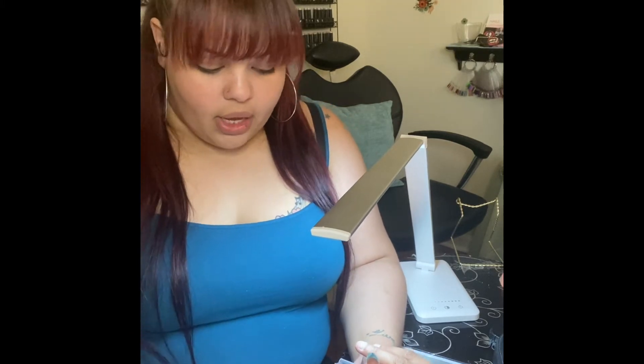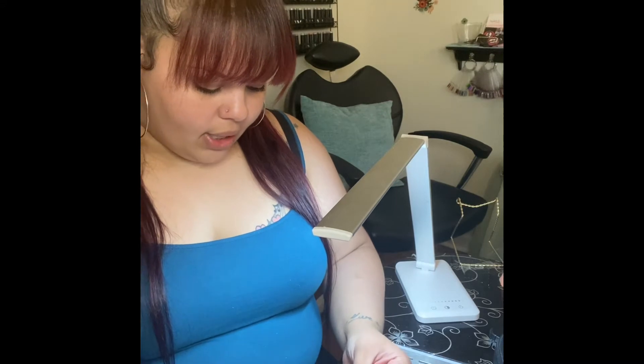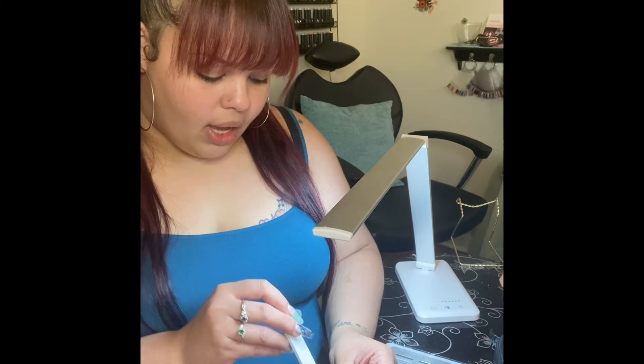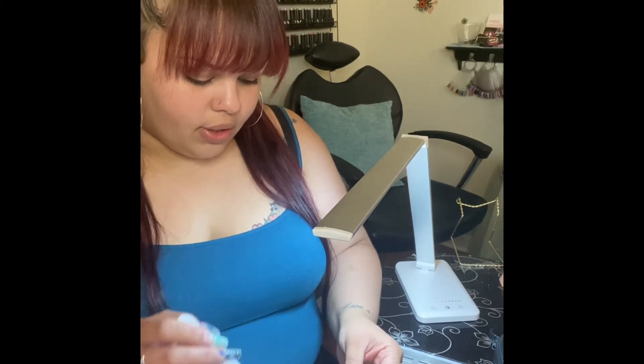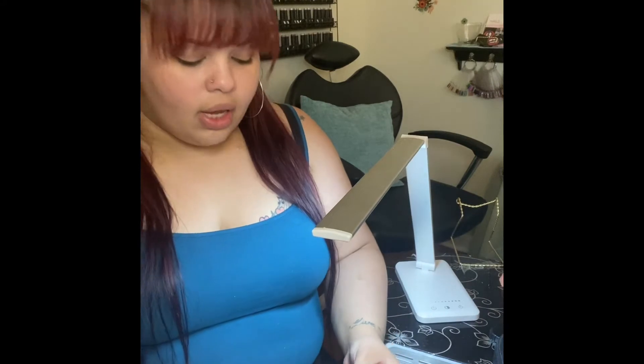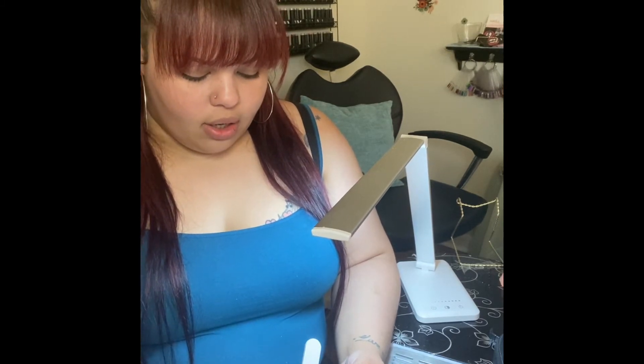This is a square nail tip. The only filing needed is if it's a bit jagged from the cut — just go at a straight angle and file it into a very square shape. It's very simple to achieve. I personally prefer the square nail because as time goes on the corners kind of round out and you'll get a squoval, so they won't look as old and will still look better for longer.